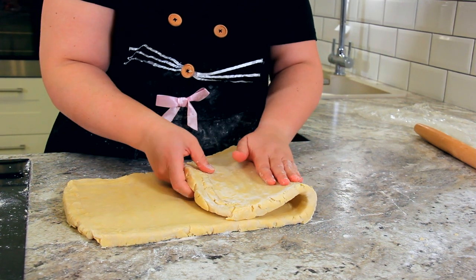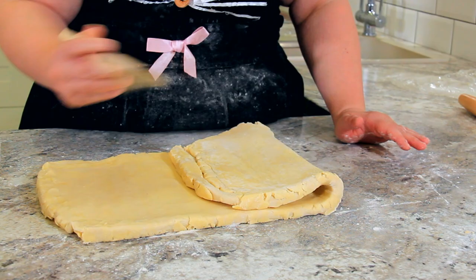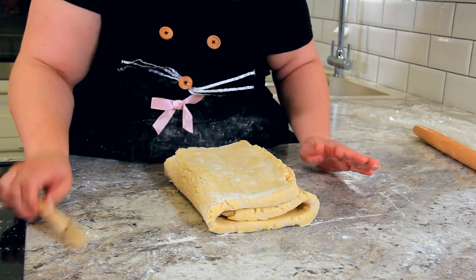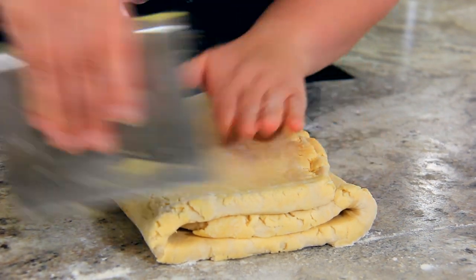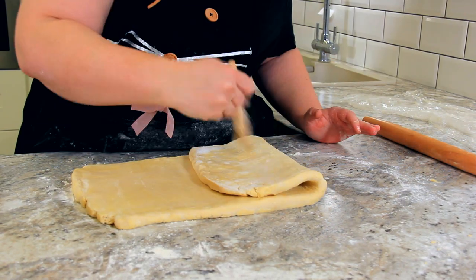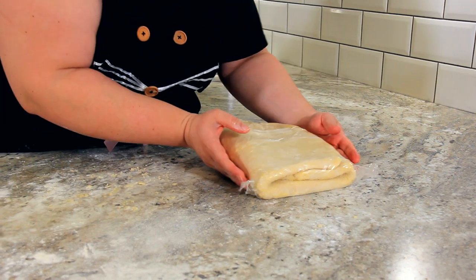We're ready to fold it just like the last time. Fold and dust. I don't like to press down this side until I fold it over the other side to make sure it's going to fit evenly. Now just square up your ends and we're going to do the whole thing one more time. Fold, brush, fold again, and wrap it up back in the fridge for another two hours.